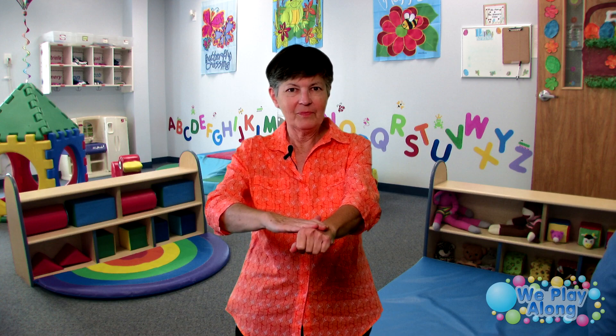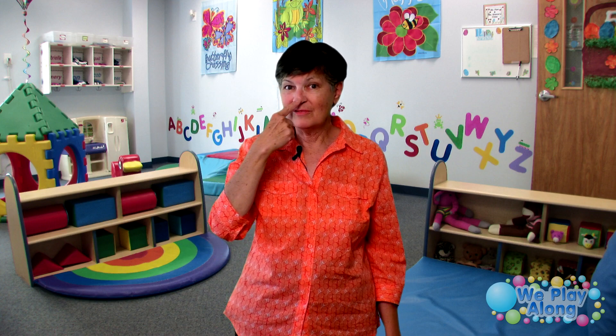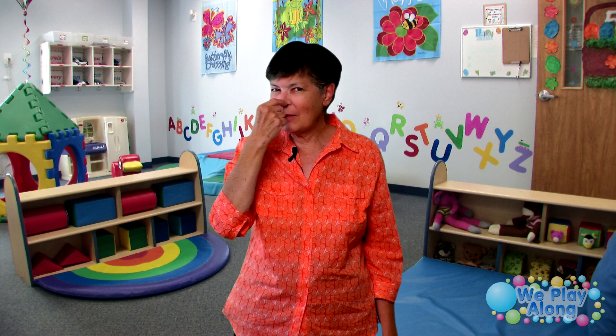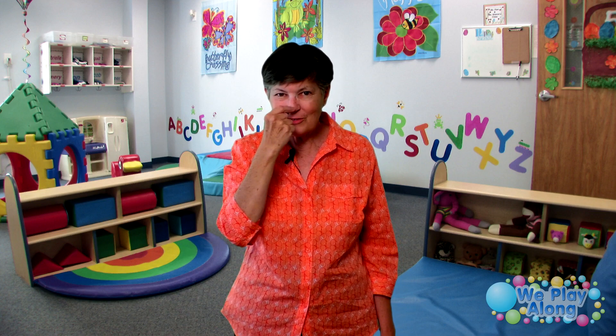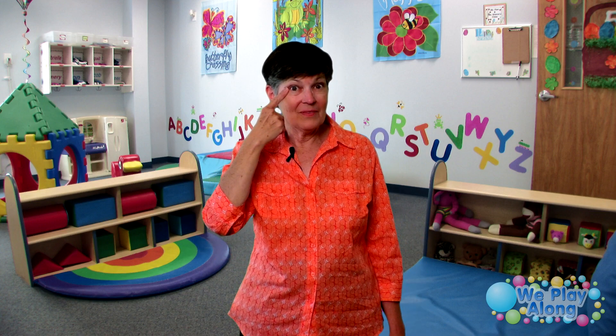So it goes like this: 'I have a nose, you have a nose' — and you can touch their nose — 'a wiggly wiggly nose.' For babies you want to wiggle their nose; if it's a toddler they can wiggle their own nose. 'I have a nose, you have a nose, a wiggly wiggly wiggly wiggly nose.'